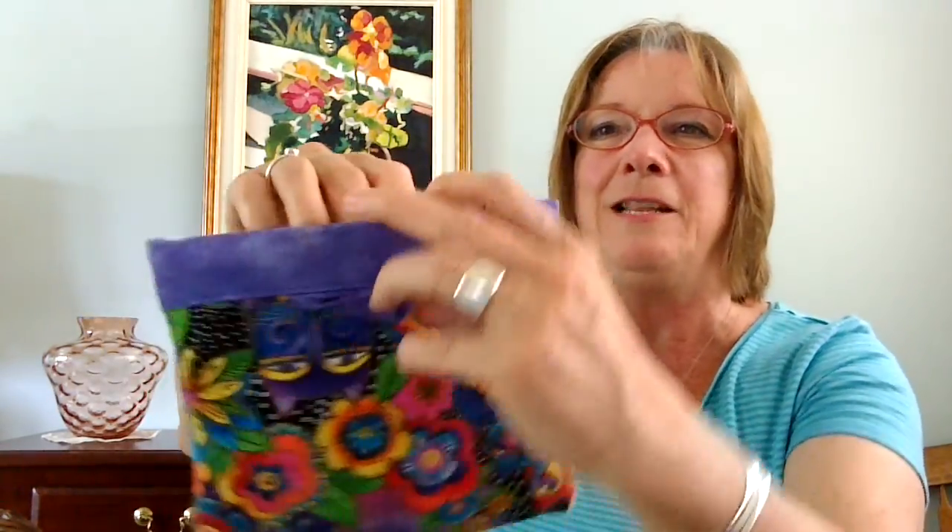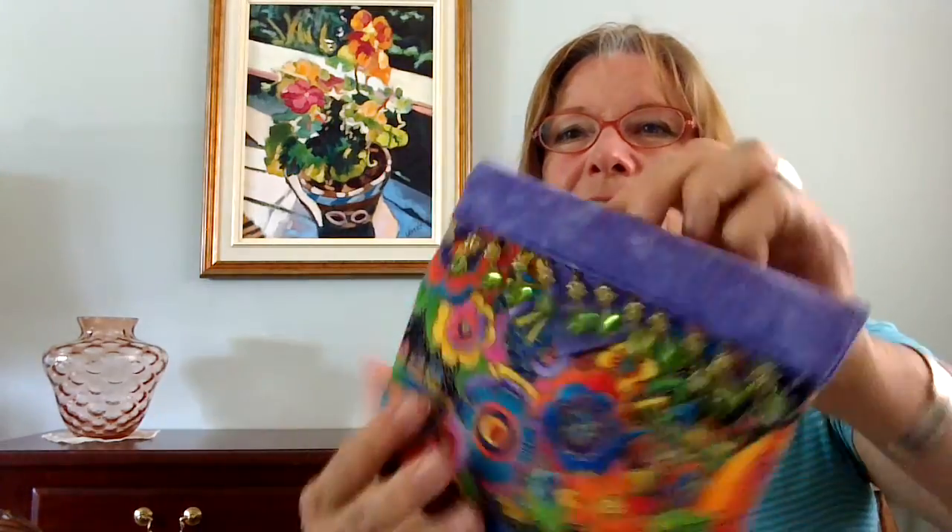Here's another one she made in purple — the same idea, and it just closes on its own. She put some beads on it. I thought that was an interesting method for closures on bags.